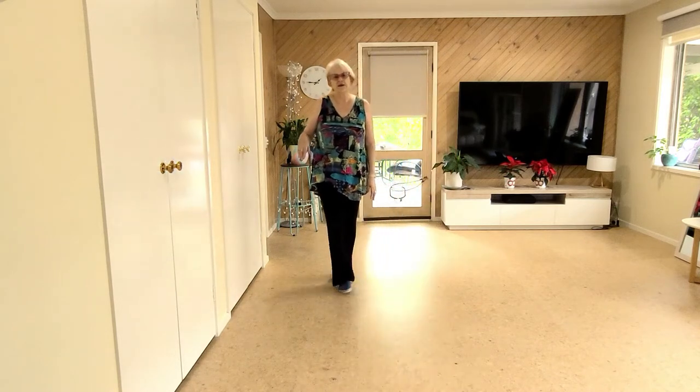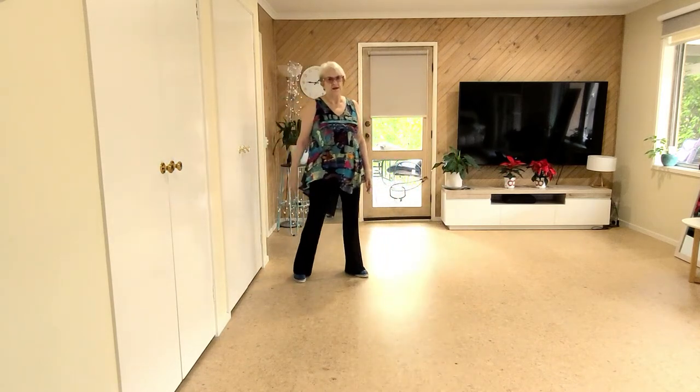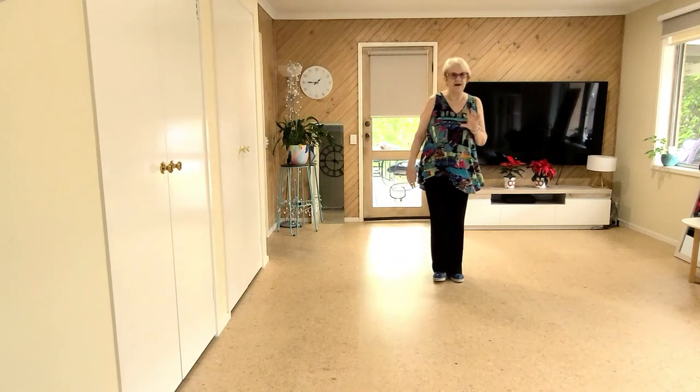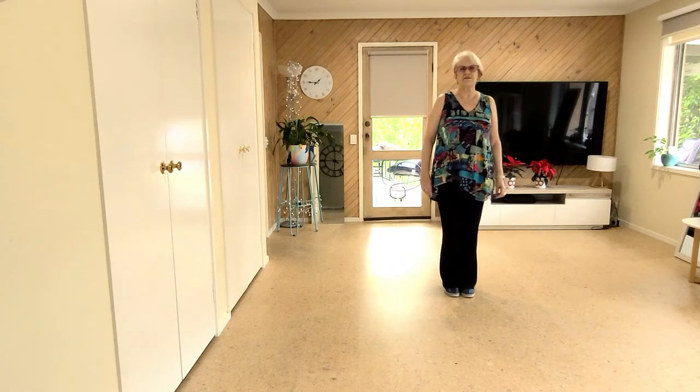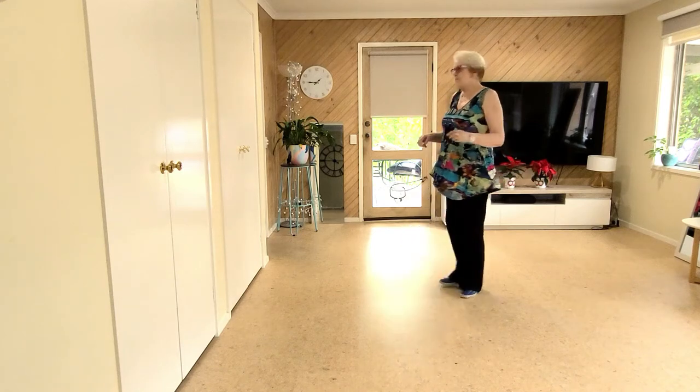Now after we've done our half pivot and two walks, that can be a full turn which is half, half. I'll just show you with the turn in it. From the top, 7, 8. Quarter, Monterey.